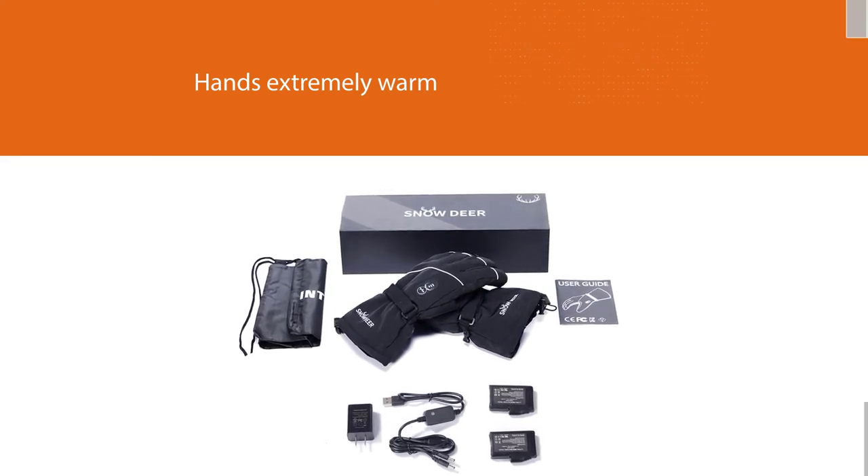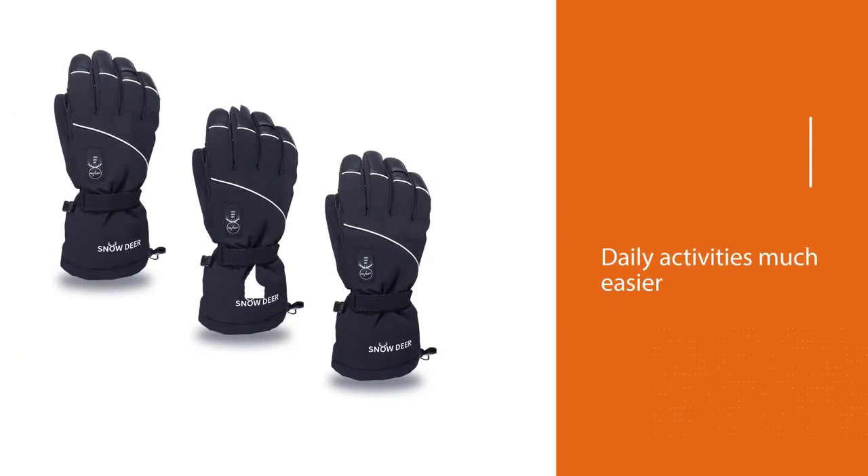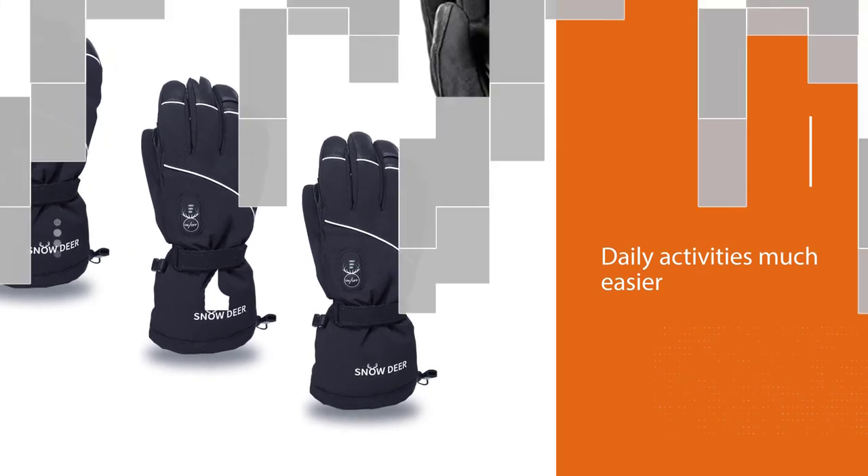The gloves kept my hands extremely warm, even in very low temperatures. Moreover, the part that stands out is that these gloves are made thin rather than extremely thick, which makes doing daily activities much easier.